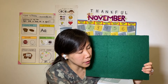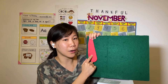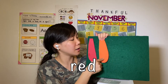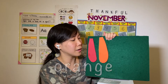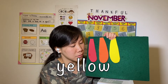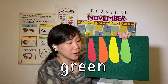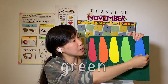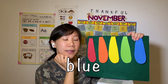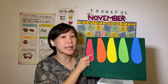Well, let's sing a song first about the colors. Look, what color? Red. What color? Orange. What color? Yellow. What color? Green. And what color? Not yet. Look, we're going to sing a song.